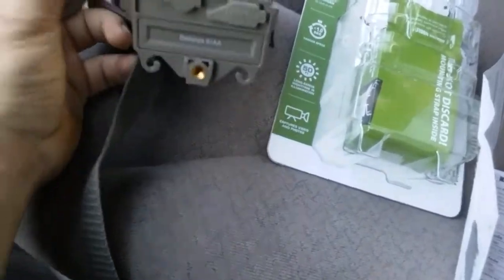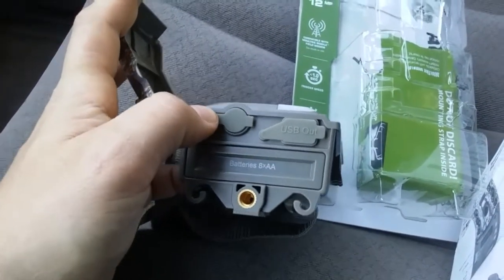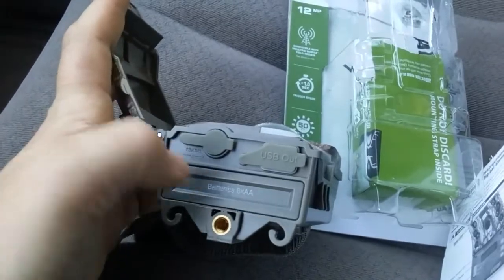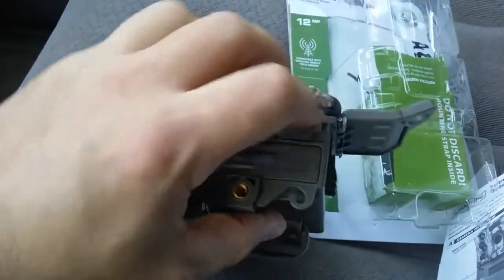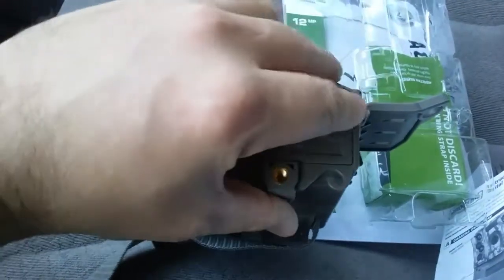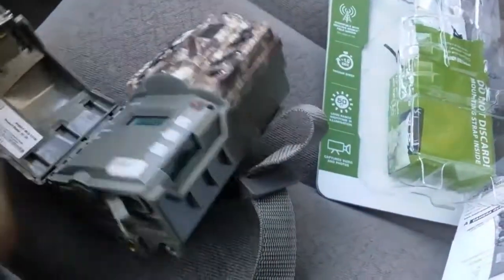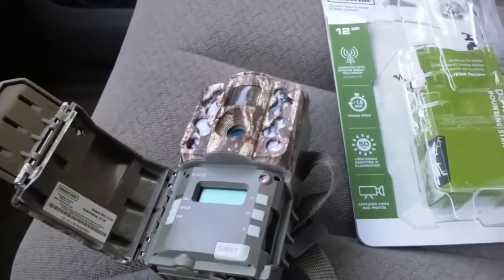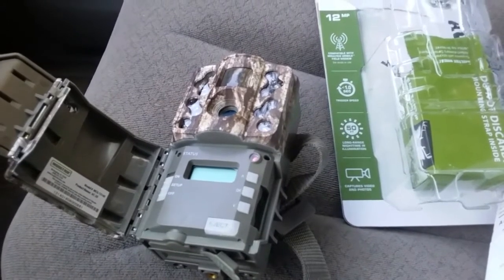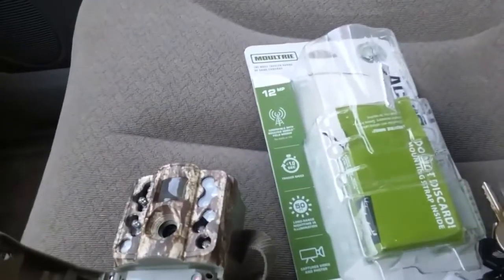It has a port for an external 12-volt DC power supply, or you can use the eight double-A batteries. There's also a USB port. You'll have to furnish your own SD card — I have a 16 gigabyte. It'll take up to twelve thousand four hundred high-resolution HD photos, and it also takes videos.